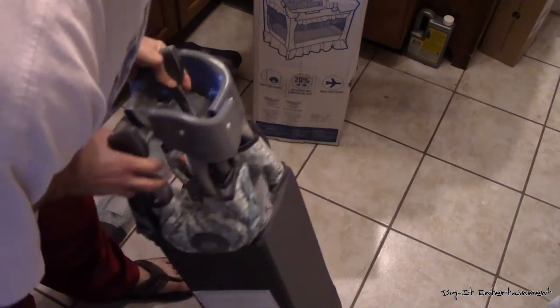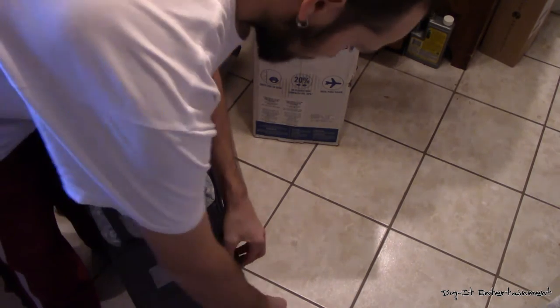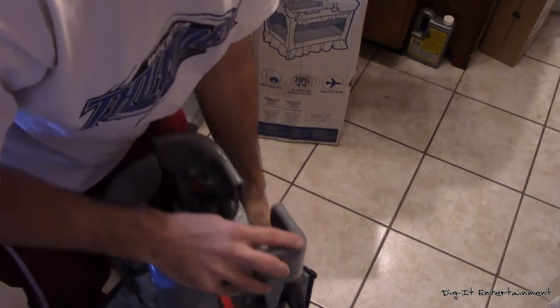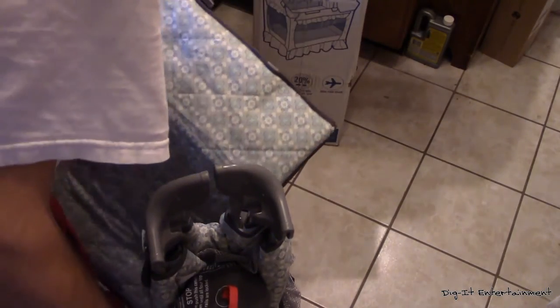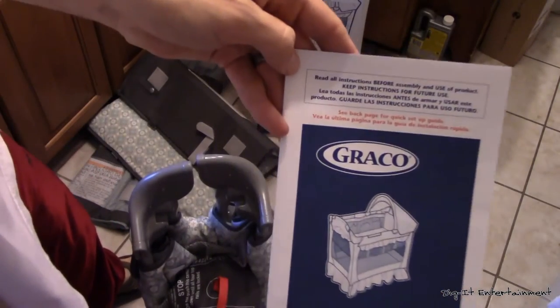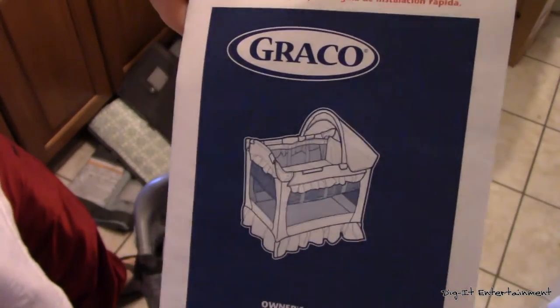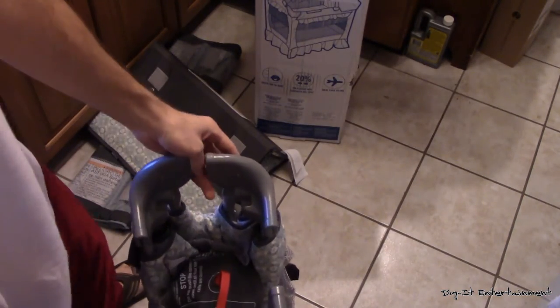Let's go ahead and undo the Velcro here — and here — and this will be our mat. So that will be the mat that he will go ahead and lay on. And we've got this thing right here — 'Read before you do anything' because that's what they tell daddies to do. But if you're like me, you're a daddy that doesn't listen to the instructions and you just go with the flow.